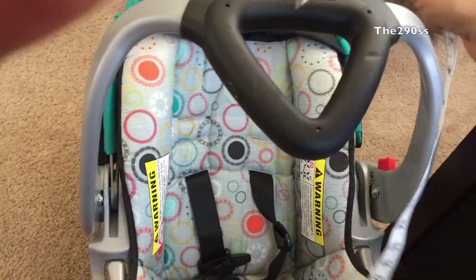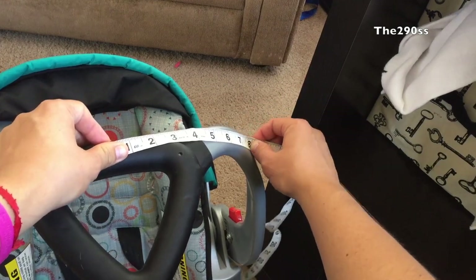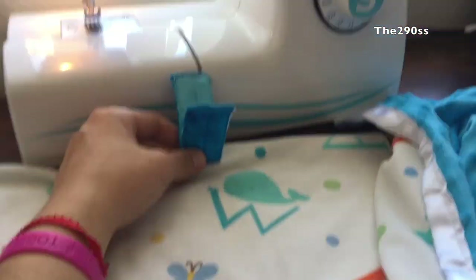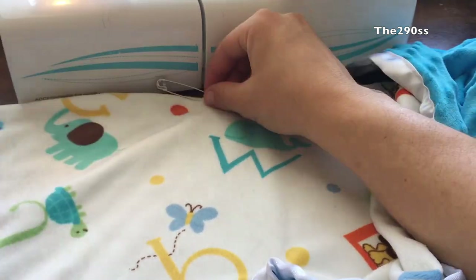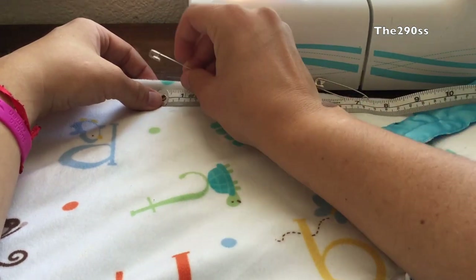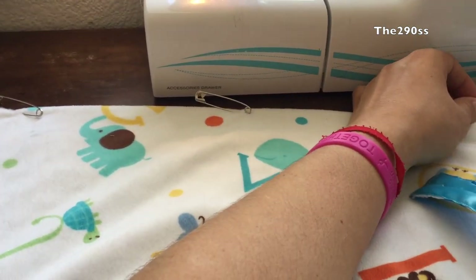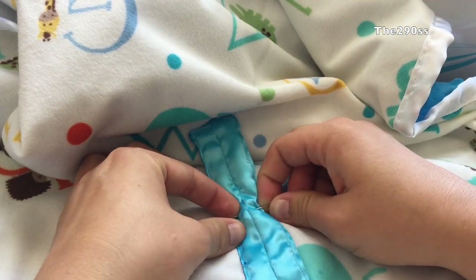The next step is to measure my car seat — it's just a generic infant car seat. I measure the distance between the sides and I ended up deciding on three ribbon handles instead of two, because I felt like the cover would fall in the middle otherwise. I'm going to measure from the middle, place a safety pin there, and then measure out to the sides. Depending on your car seat, mine was about seven and a half to eight inches to each side. Then I mark my spots and start adding the ribbon handles so the cover can secure itself to the car seat.